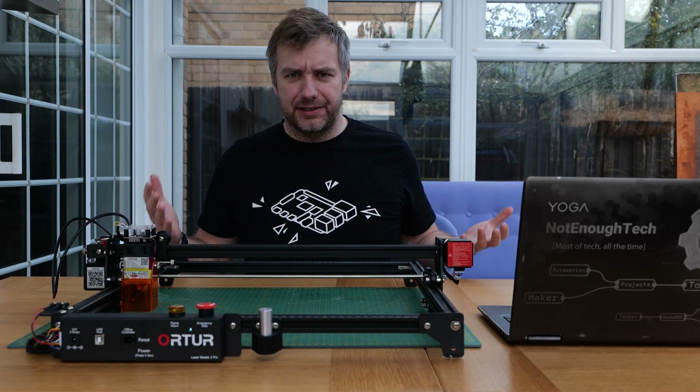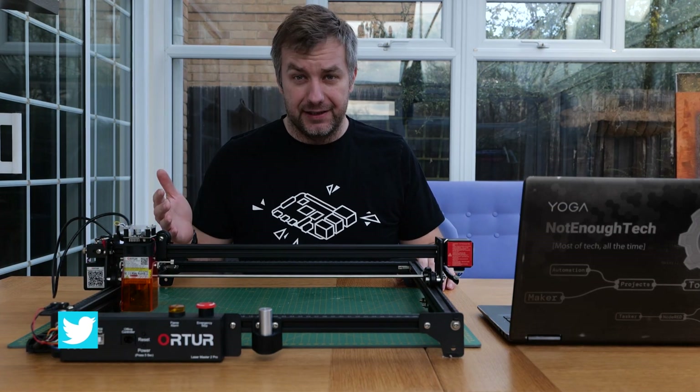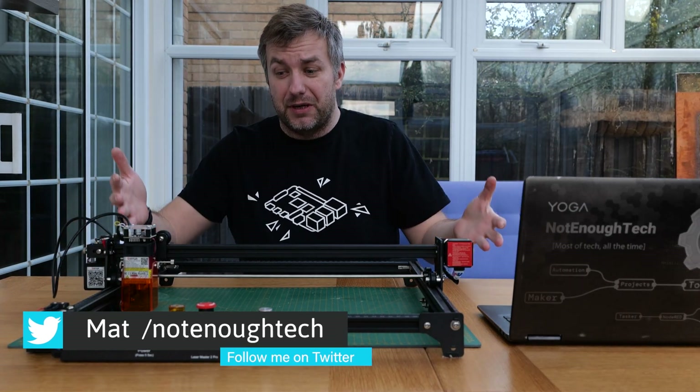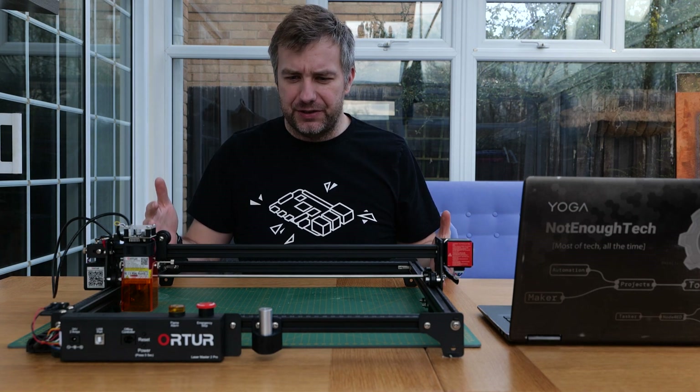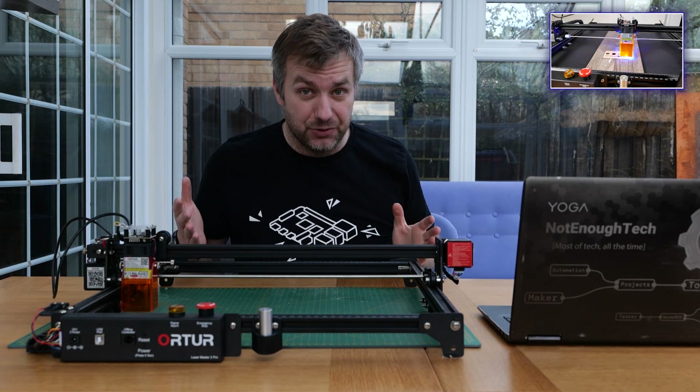Hello guys, we gathered here today to talk about lasers. Lasers are cool and this is AutoMaster LM2. I already talked about this — that's covered in a previous video if you're interested.